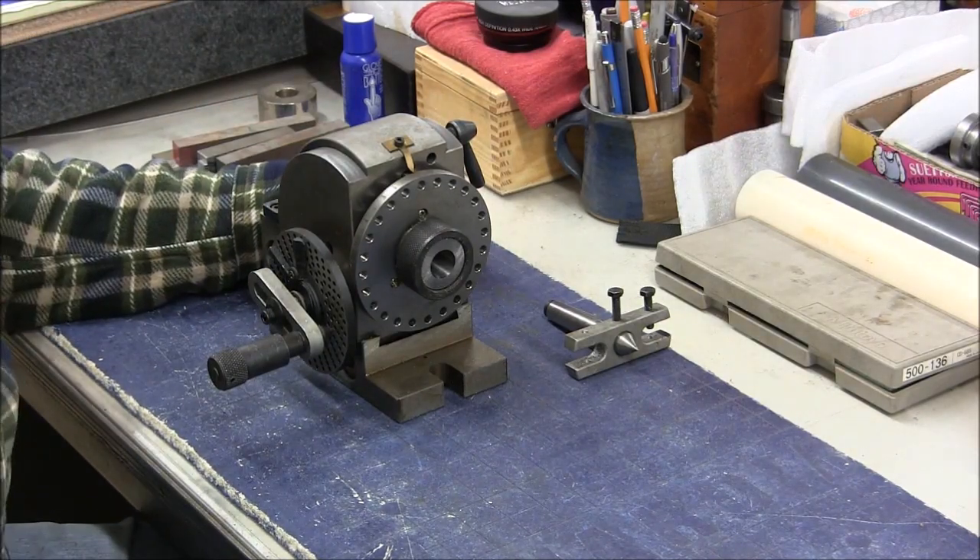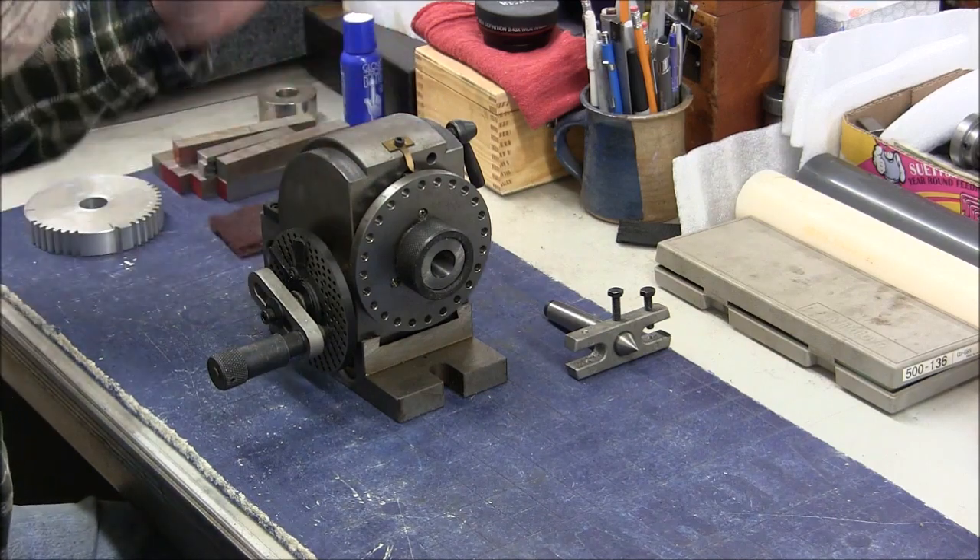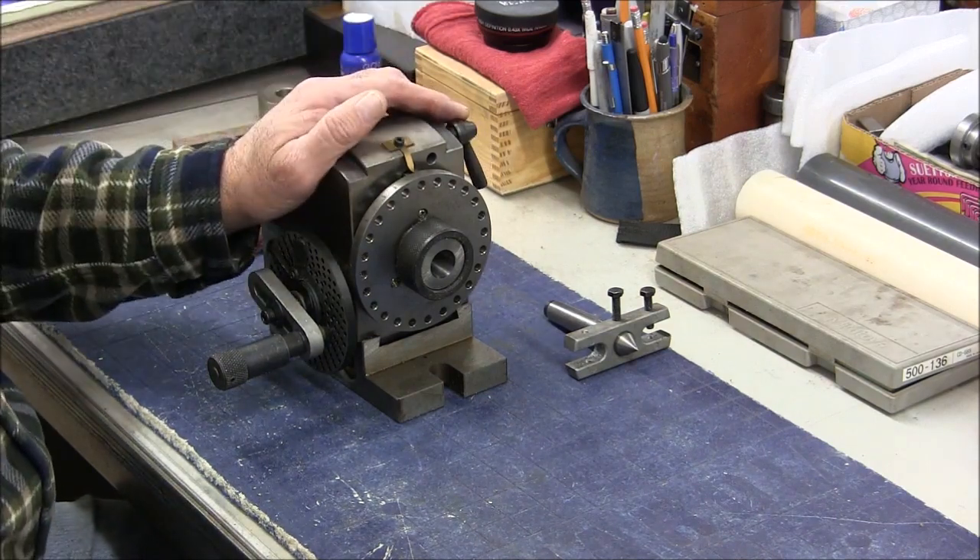Hi guys, Mike here. You're looking at the little index head that I used to make the gears for my bandsaw a little while back.